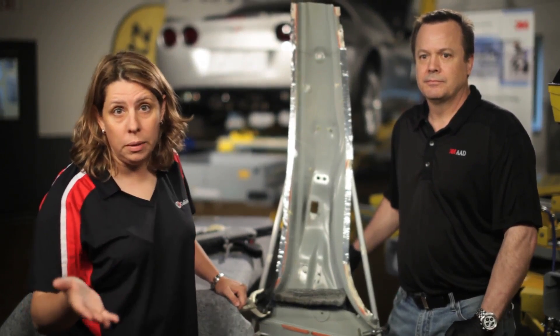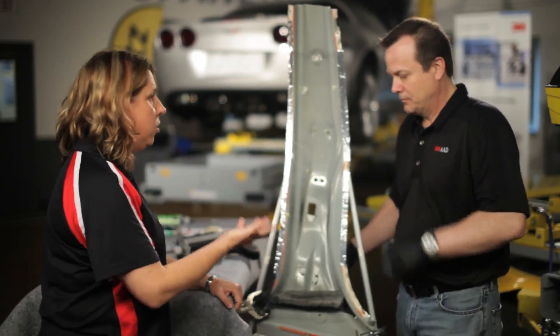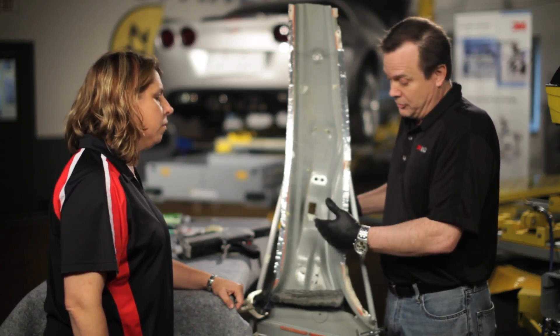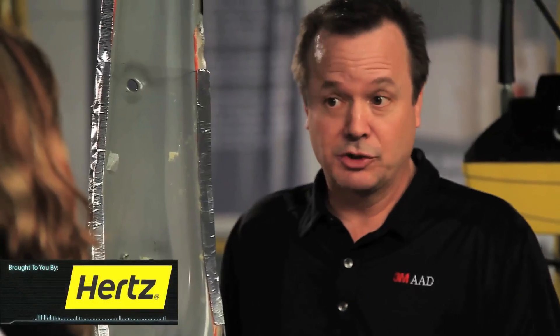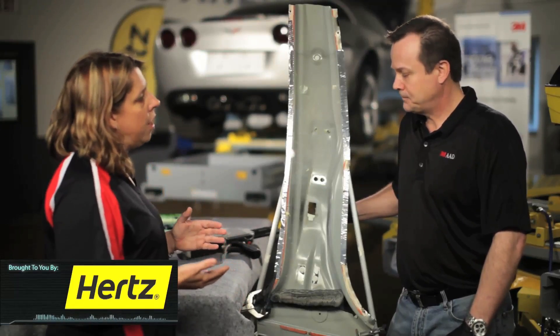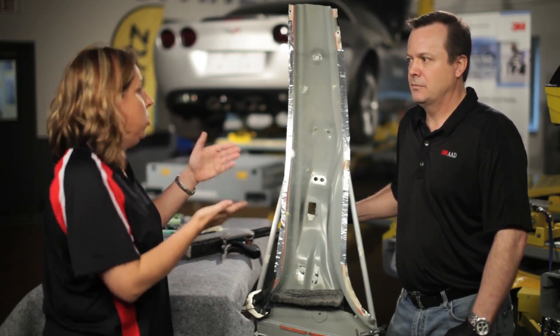We've set up a typical repair that you're going to see in the shop that's going to have automotive foams needed — a B pillar. Other places you're going to see foams are in the doors, quarter panels, cells, etc. The first thing we need to be sure of is that we have all the original coatings intact. If we remove the primer or the e-coat when we remove the existing foam — using a Scotch-Brite belt, sandpaper, or chisel — we have to reapply those coatings. There are no corrosion protection properties in the foam, so we need to use a 2K urethane or epoxy primer back in that part. It's super critical that we get those corrosion protection materials back in.